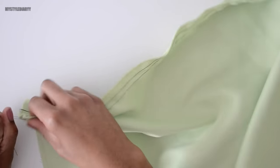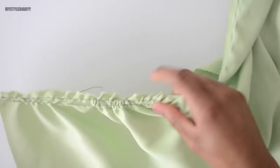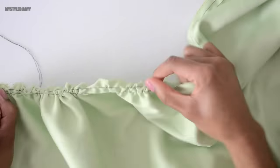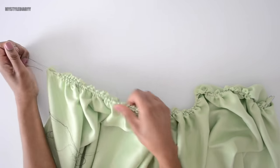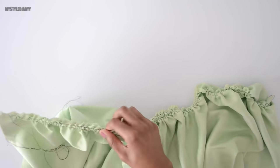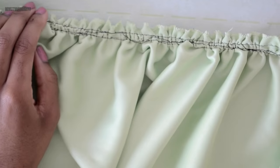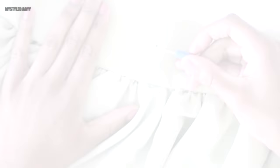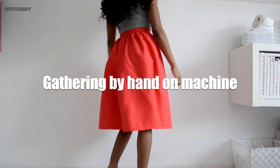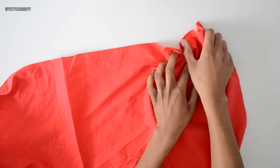If you still decide to use this method for heavyweight fabric, loosen up the tension so it will be easier to gather the fabric — I forgot to do it, so it took me a while. When you have visible stitches on the right side, simply remove them.